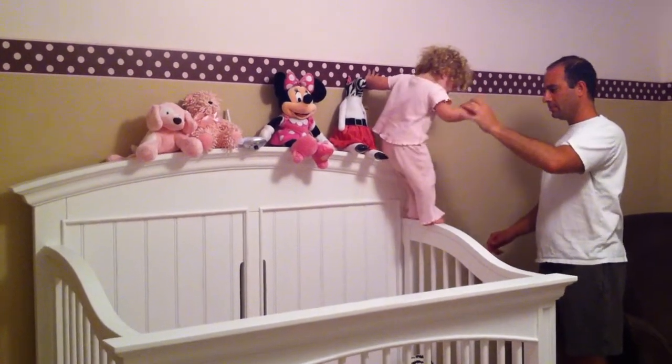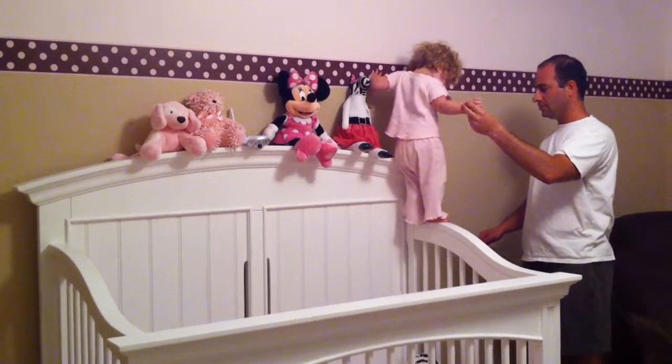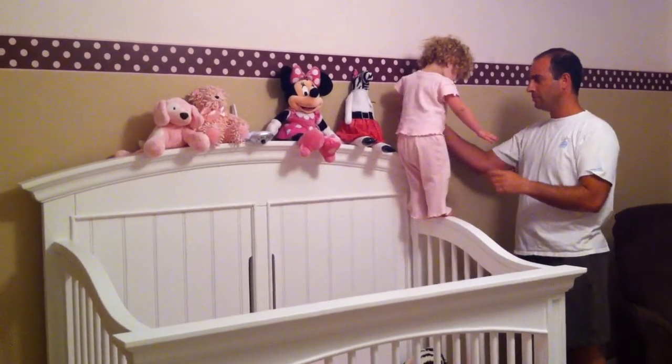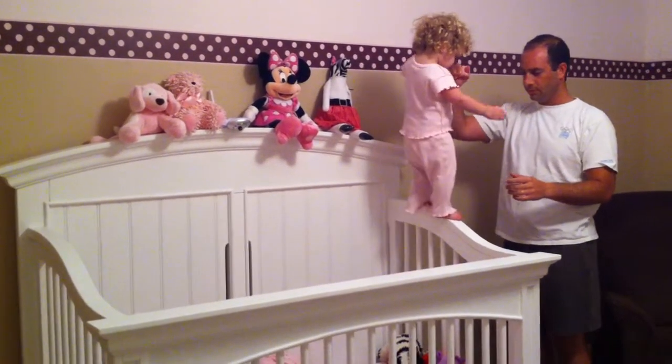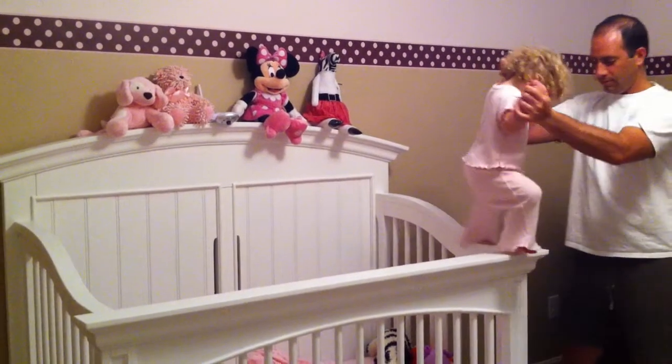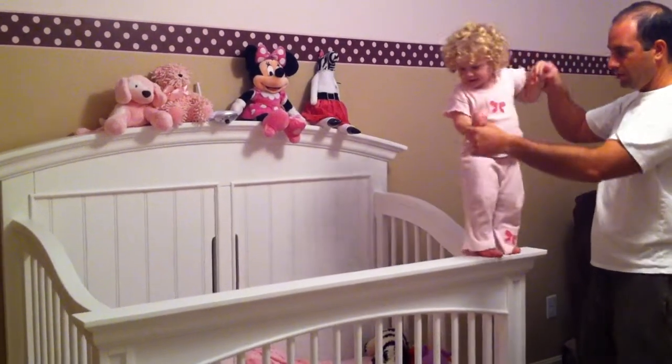You're right, mommy. Come down. Okay. Do it without any hands. Now you just walk.